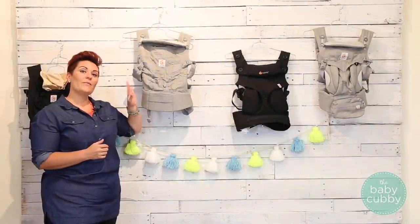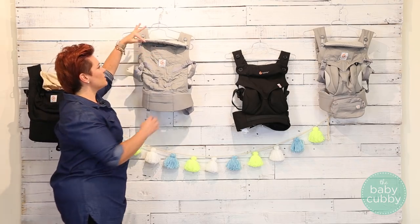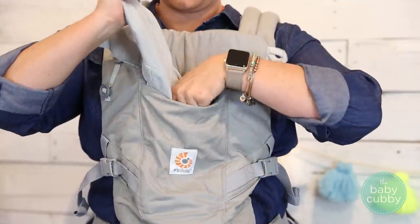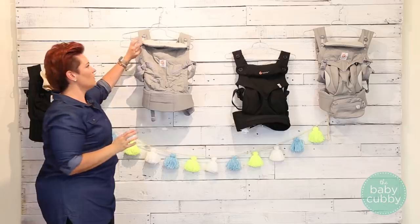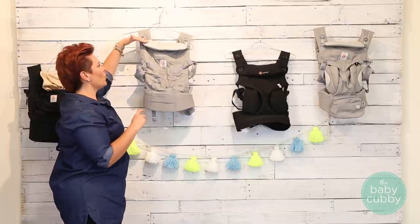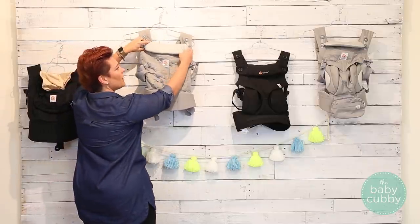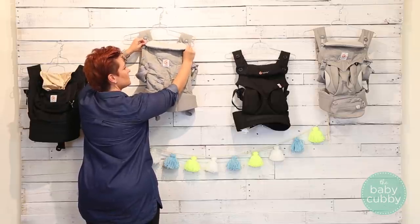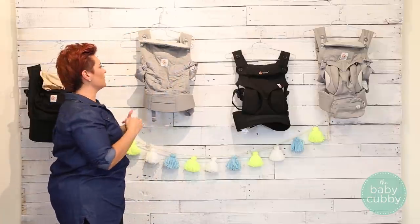Now the features on the Adapt. Like the Original, it has a shade, but it's tucked away so you can't see it when not in use. It also has a two-position head support — if baby is smaller, you can fold it down, and once they get bigger and need more support, you can undo the buttons and flip it up, whichever is more comfortable for you and your child.